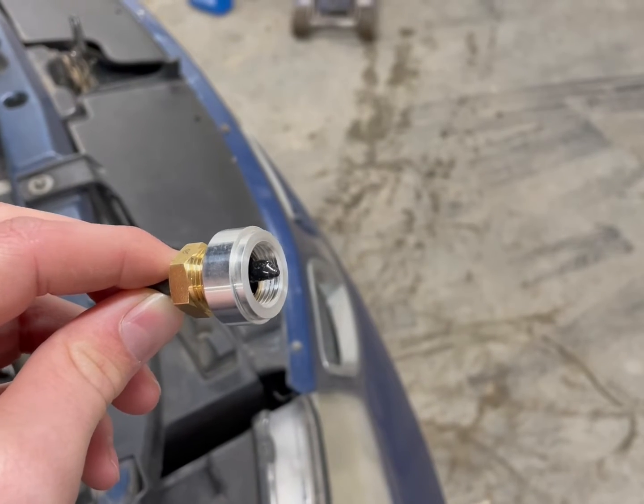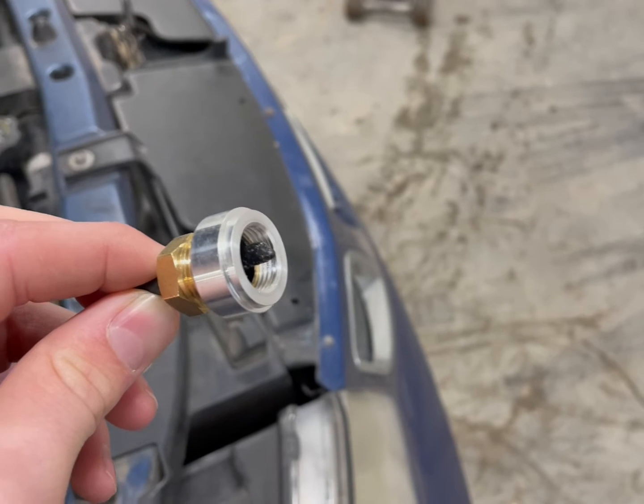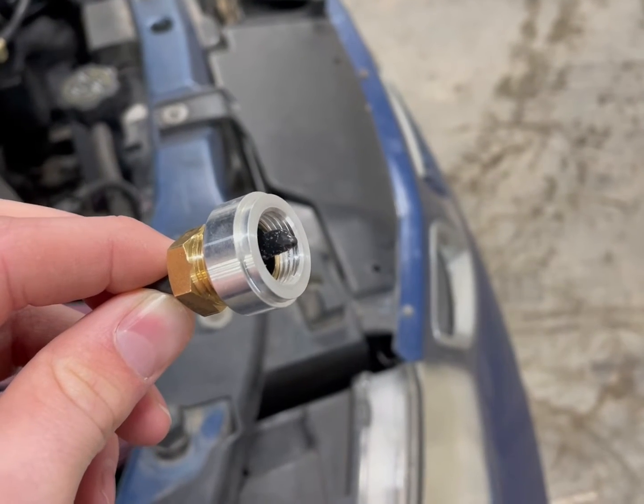This is my sensor. It is a thermistor that we used in class. This will effectively measure the coolant temperature inside the radiator, which will then trigger the fans on and off.